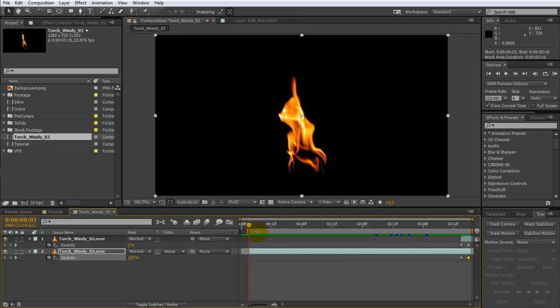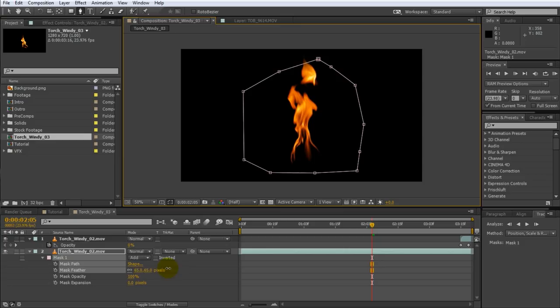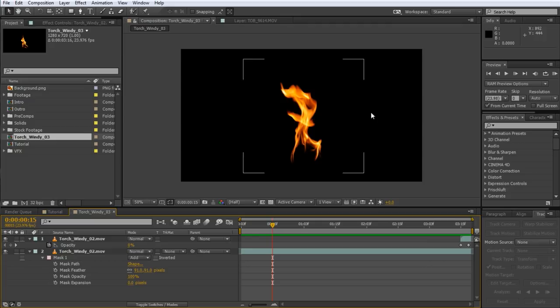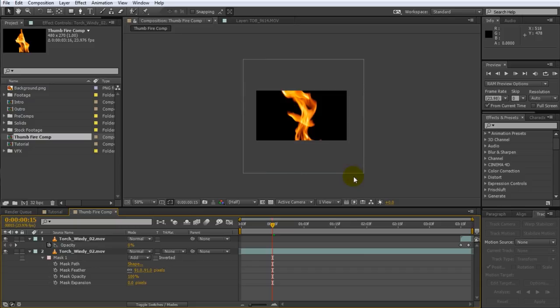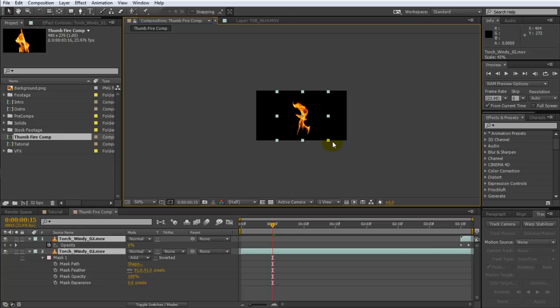Before we attach the fire to my thumb, notice how the fire gets cut off at the top of the composition. Let's fix that by applying a mask around the main area of the fire and feathering it out a little so there's no harsh edge. The last thing we need to do is shrink down the resolution of this composition — it was created at a full 720p, but once we add the fire element to my thumb it will be fairly small. So let's reduce the overall resolution to 480 by 270 and rename it to thumb fire comp. Then select both layers and scale them down. This makes rendering faster.